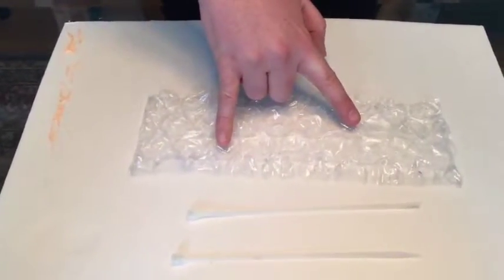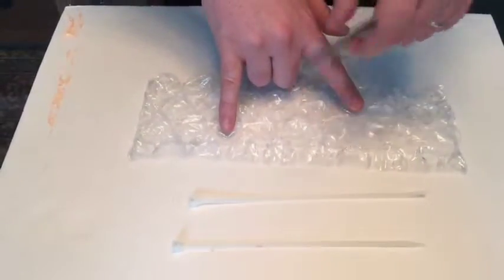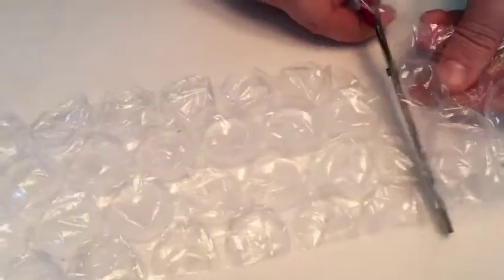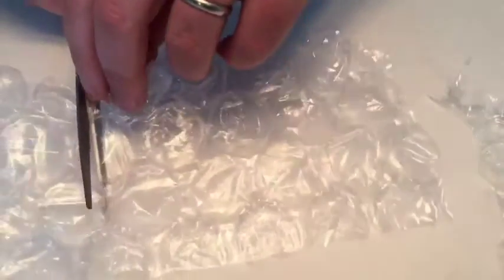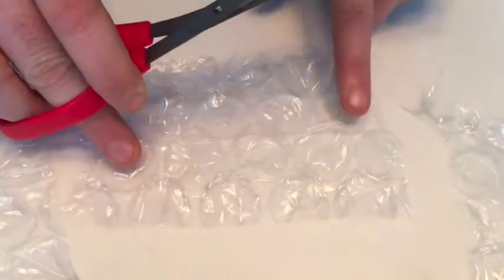Once we have identified the air pockets that we're going to maintain, we need to cut a strip in the center to keep them equidistant and we need to separate it out from all the other material. It will be this pocket and this pocket.